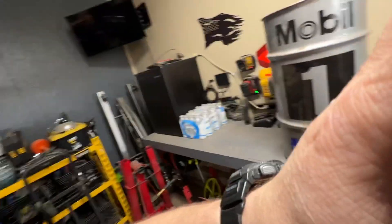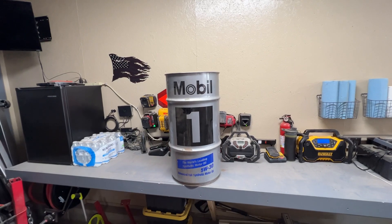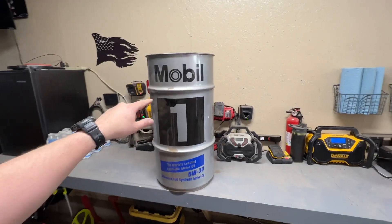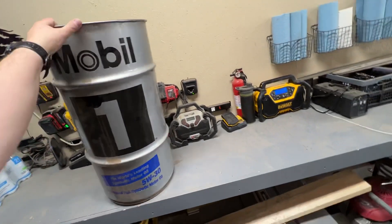Hey everybody, I'm JJ. You're watching Reality Survival. So this is just a cool shop hack for you. If you have a Jiffy Lube or any one of those quick oil service places, they a lot of times will stock their oil, or at least certain kinds of oil, in a 15-gallon metal drum like this.